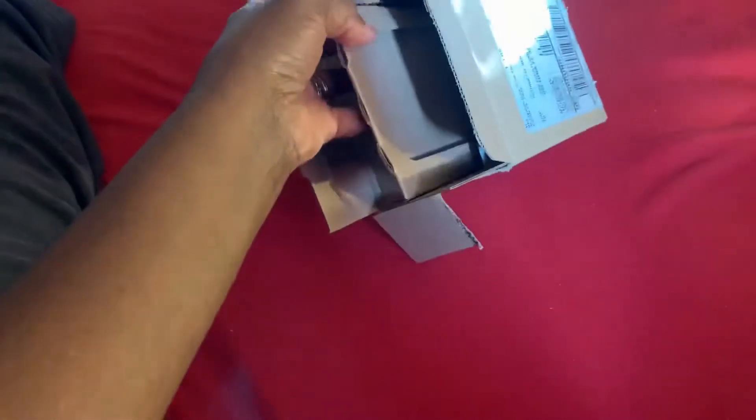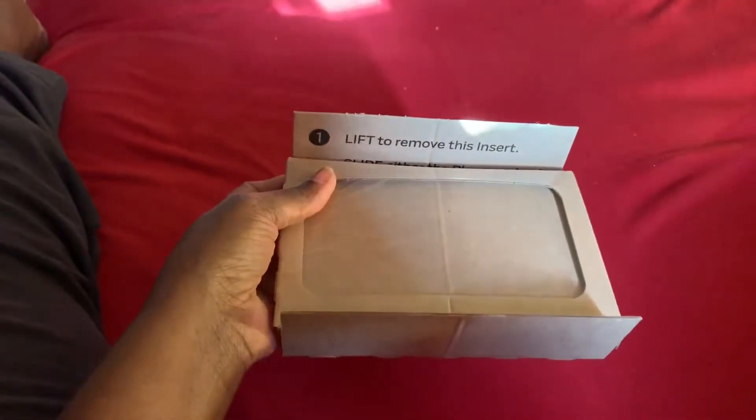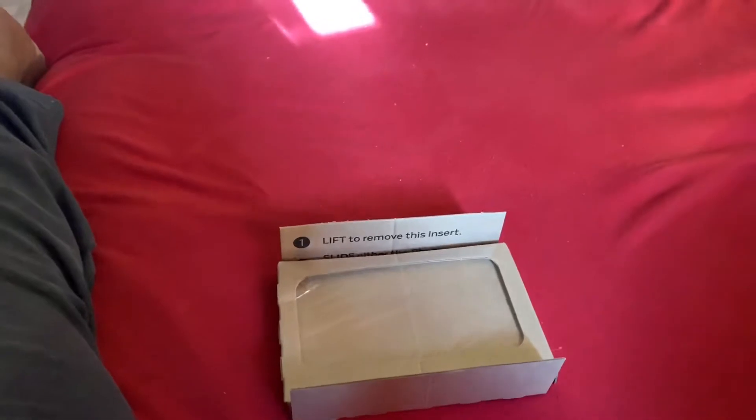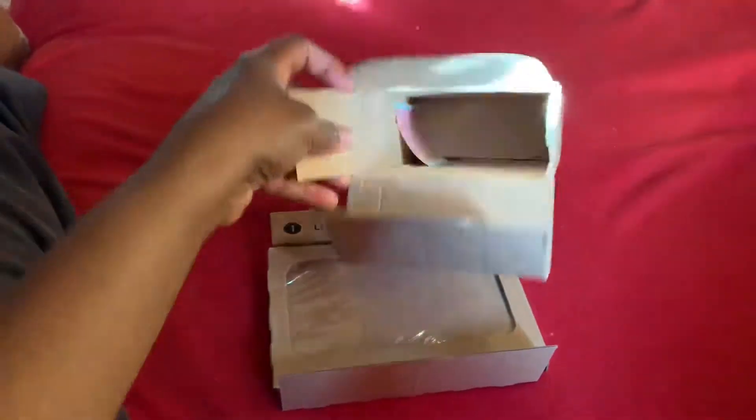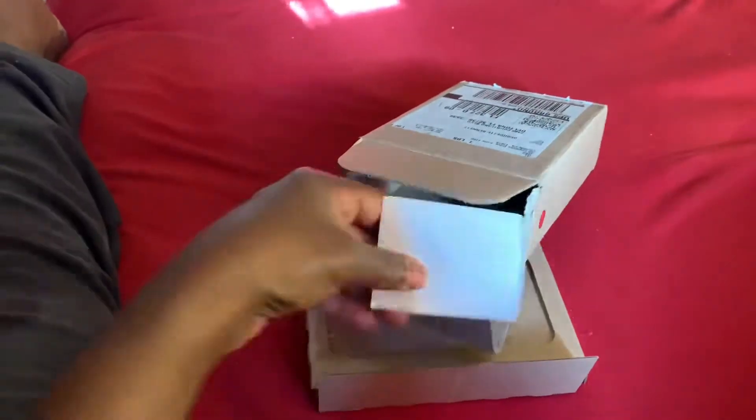I hope this is what I think it is. Like I said, I don't know — I didn't order anything. Looks like an empty box. What is it? Oh, so I was so excited and it's just my return box to swap out my phone.